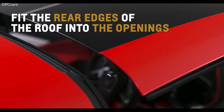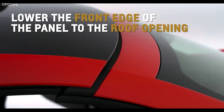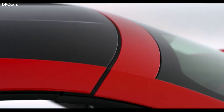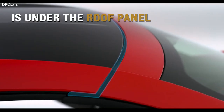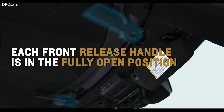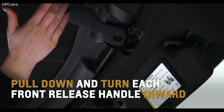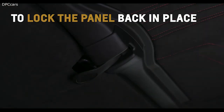Align and fit the rear edges of the roof into the openings in the overhead weather strip. Gently lower the front edge of the roof panel to the front of the roof opening. Make sure the weather stripping on each side of the roof panel is under the panel and each front release handle is in the fully open position. Pull down and turn each front release handle inward, and push back and up on the rear release handle to lock the panel back in place. For more information, refer to the owner's manual.